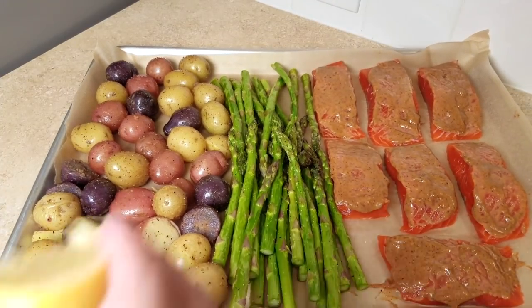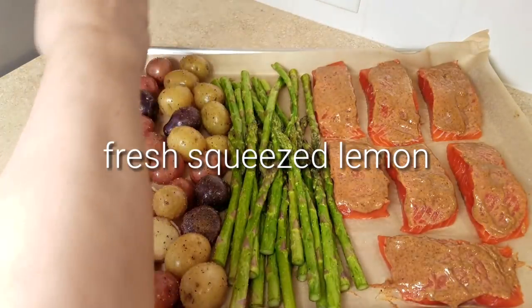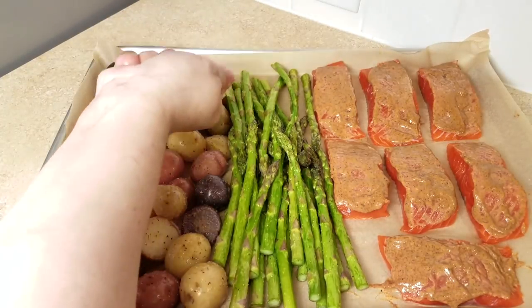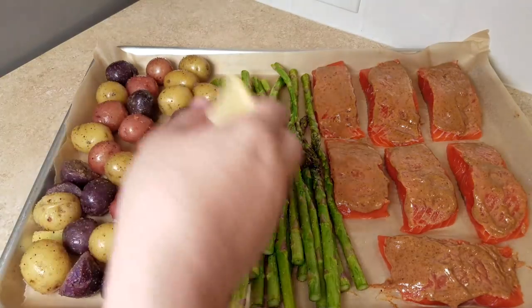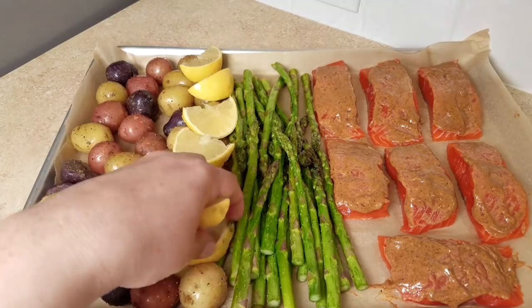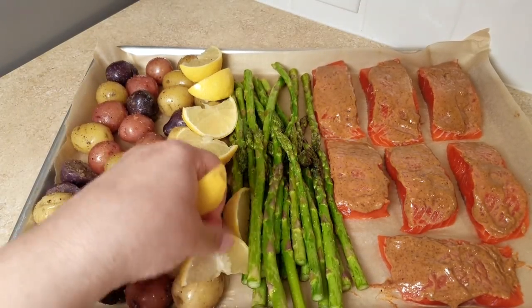Now that everything is arranged on the baking sheet, I'm going to squeeze one small wedge of fresh lemon on top of the potatoes and asparagus. I took one large lemon and cut it into eight wedges, and I'll arrange the remaining wedges right on the baking pan. I love the taste of roasted lemon and like to place a wedge in each container of my meal prep — it goes really well with this salmon, asparagus, and potato bake. I'll be baking this in a preheated oven at 450 degrees Fahrenheit for 15 minutes.